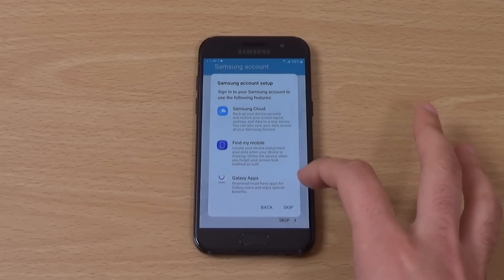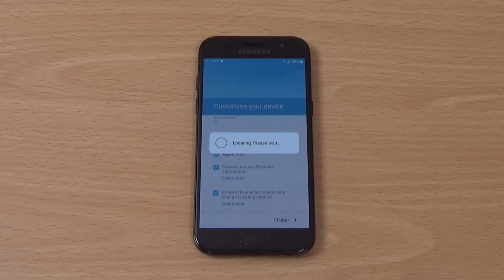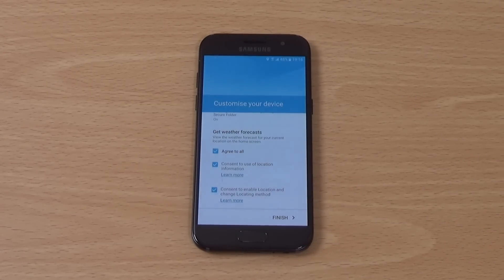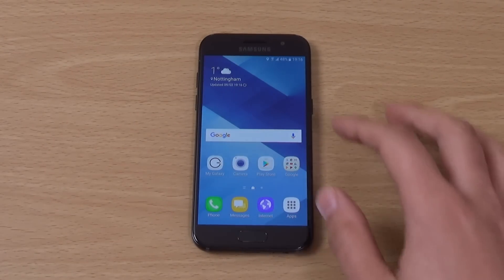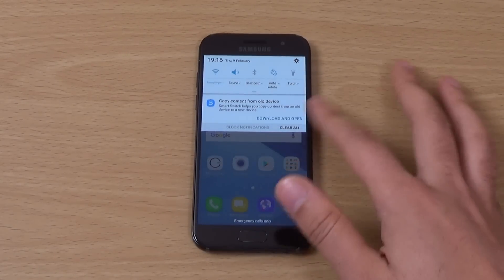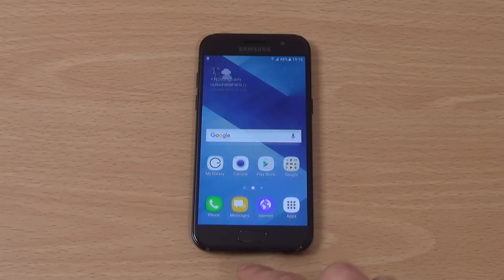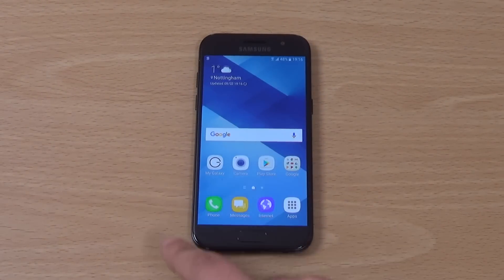You can see quite a lengthy setup process here, but eventually we do get in there and we're in. We're just going to bump the brightness up a little bit, and you can see a very nice TouchWiz interface here.